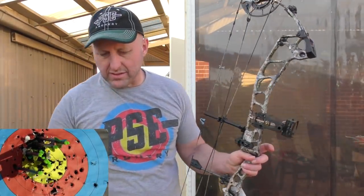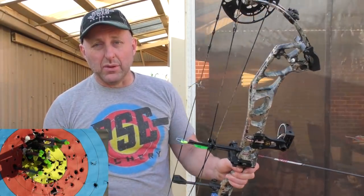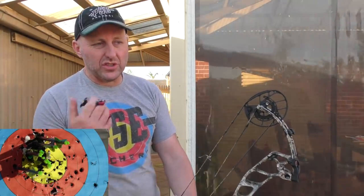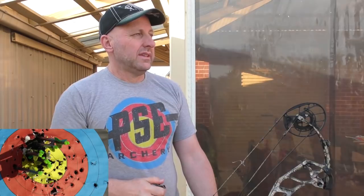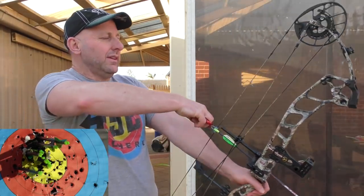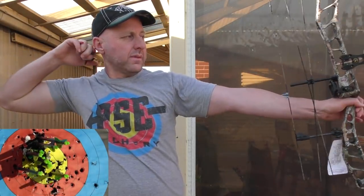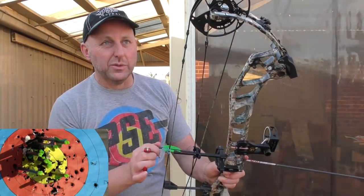You can see the bow doesn't move in my hand — there's no noise. It's just a very, very nice bow. In 10 years' time this paint won't be worn because it's blended into the metal. The grip's comfortable. I'd like the bow lighter, which is why I look at the Carbon Air — but the Carbon Air is $2,000, this is $1,300, so it's an extra $600. Whether $600 is a big deal depends on how much you earn.